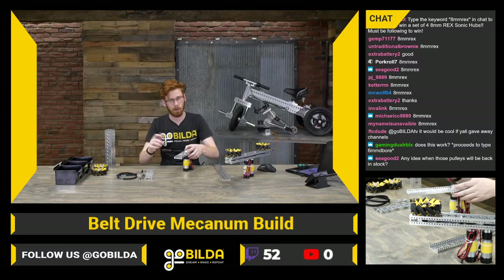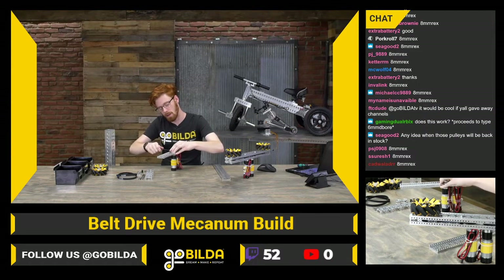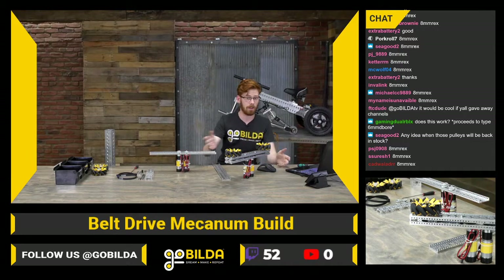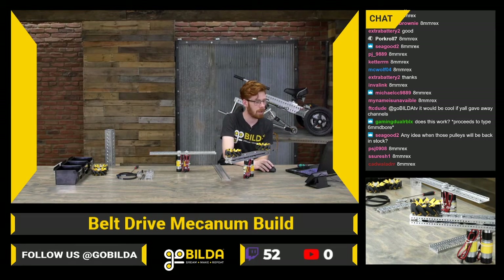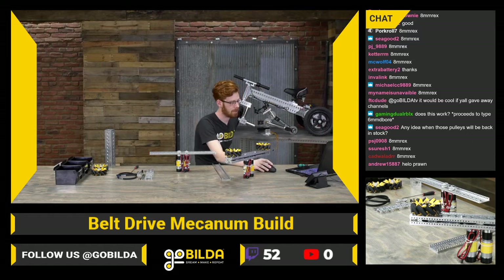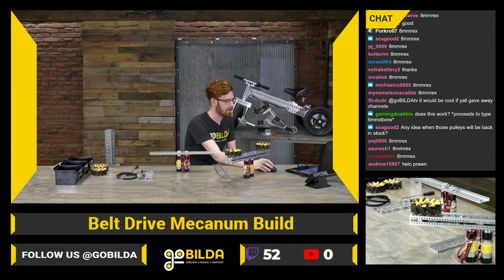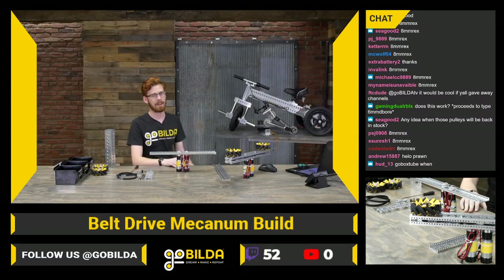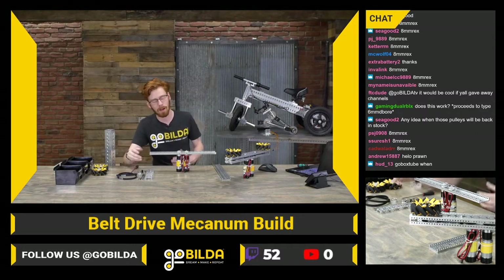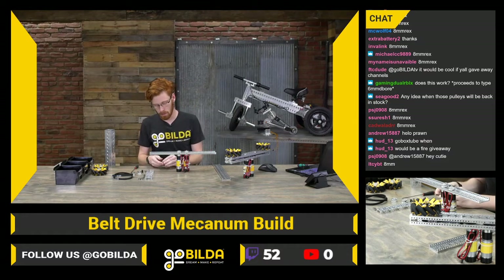The key factor today is that it takes longer to build, and a lot of this build is designed around being really quick to put together. If you do win and really want 6mm D-bore pulleys or sonics, we probably could get you some — but 8 REX is kind of the way we really foresee GoBuilda going in the future. It's a really solid option for FTC. The biggest advantage is that it works in all the 14mm holes you're used to, and it's a beefier, bulkier shaft.